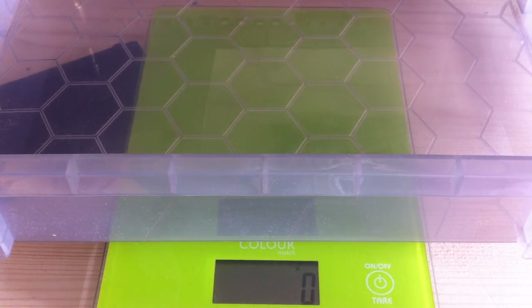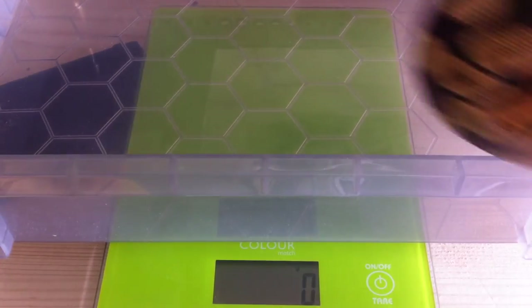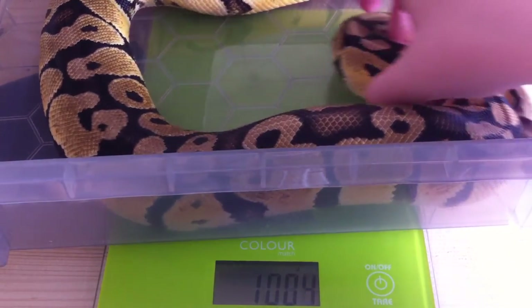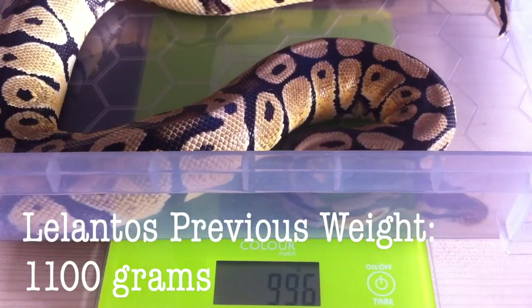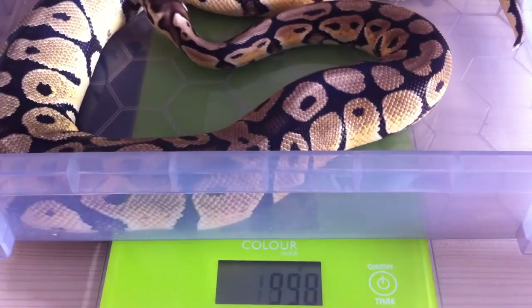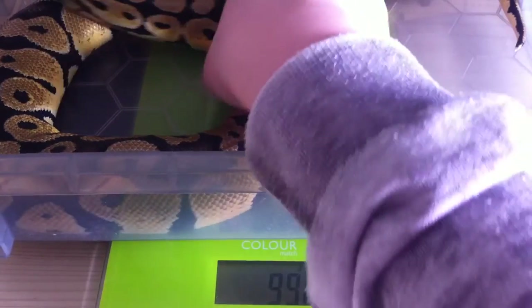I will try to leave up their previous weights on the screen so you can see how they've grown. We're going to kick this video off with Lee. It's important to make sure I get his weight because he's been in fast recently and I need to ensure that he hasn't lost too much weight. And it's coming in at about 996 grams — so about 1000 grams, which is a bit of a reduction.